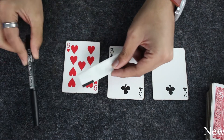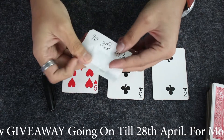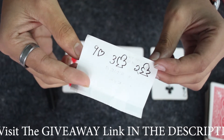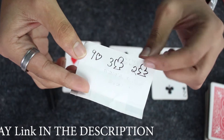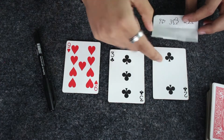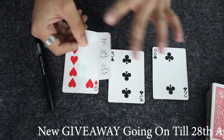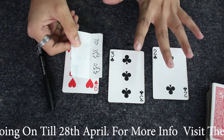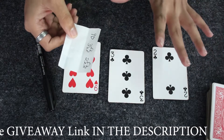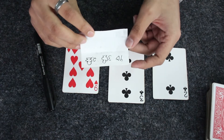Now let me show my prediction. I had written the first card to be the Nine of Hearts, the second the Three of Clubs, and the third the Two of Clubs. And the cards selected are the Nine of Hearts, the Three of Clubs, and the Two of Clubs — a perfect match. That's how the card trick looks. It's very easy, requires no sleight of hand, works with any deck, and you never touch the cards. Now let's move on to the tutorial.